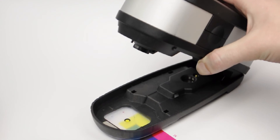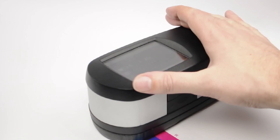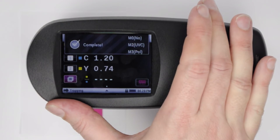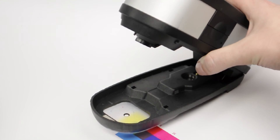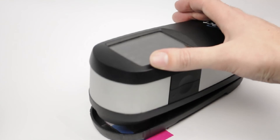Place the second down ink, in this case yellow, under the target window and measure. Finally, place the overprint — green — under the target window and measure to finish the sequence.